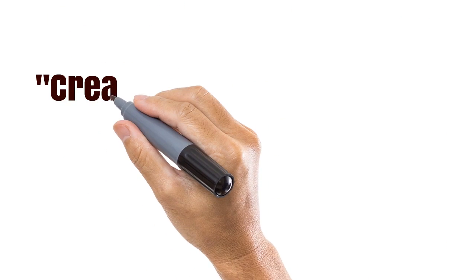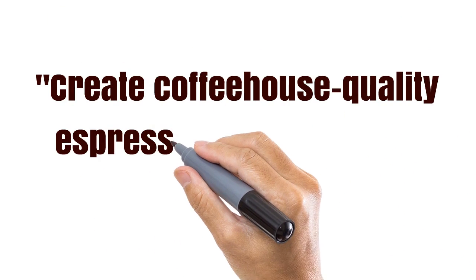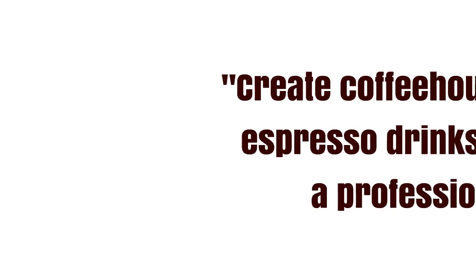Mr. Coffee invites you to use their Mr. Coffee Cafe Barista Espresso Maker BVMC to 'create coffeehouse quality espresso drinks just like a professional.' But does this machine really produce espressos as good as that? And is it as convenient and easy to use as they make out?